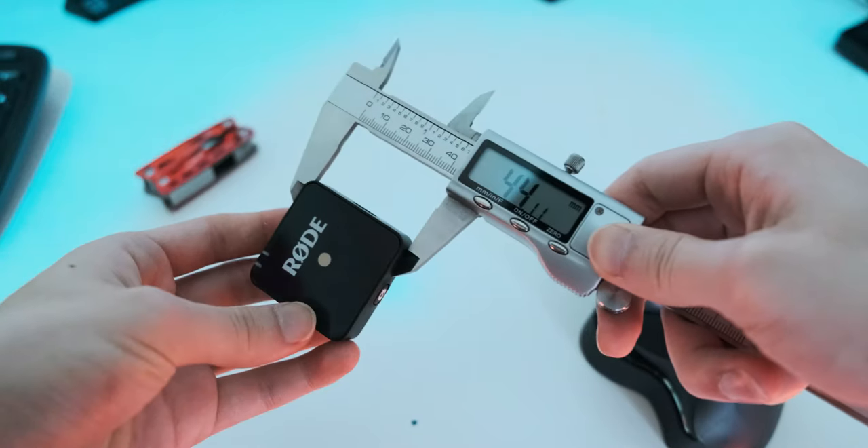So here's my first impression. It's bigger than what I expected, to be honest — about 44 millimeters on each side, roughly a finger's length and finger-width in thickness. I don't really mind the receiver size because it's going to stay on the camera most of the time anyway. But the transceiver size doesn't seem ergonomic enough — when you put it on the collar of your shirt, it flips out and ends up not recording properly.